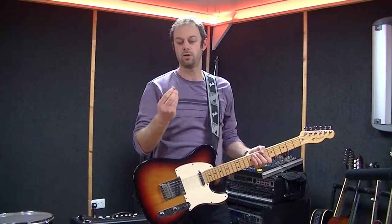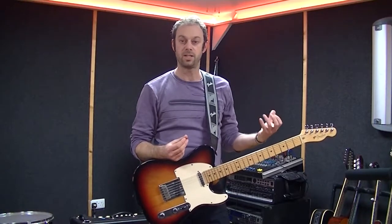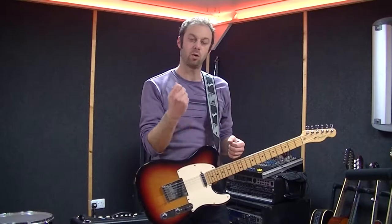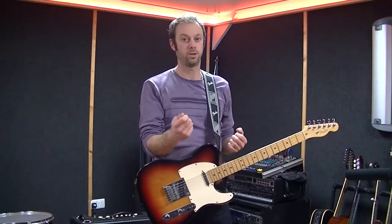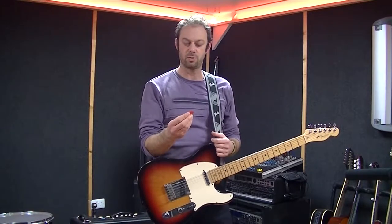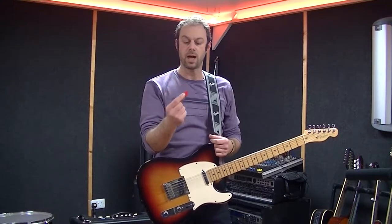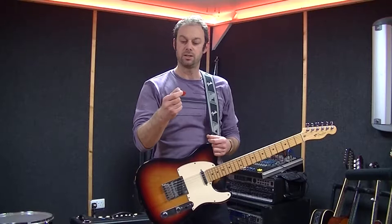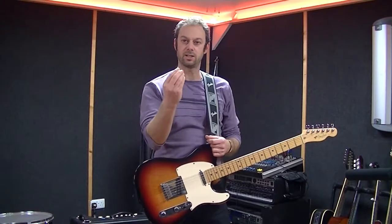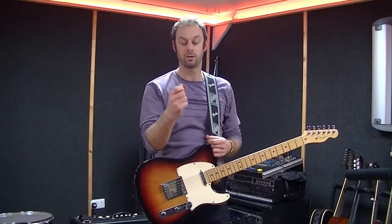We want to make sure our left hand is doing what it needs to do with regards to finding and fretting the notes, but the right hand is also hugely important — if not more so — because without this hand we're not going to get much out of this hand. I tend to use a pick or plectrum when playing electric guitar. People can hold it in different ways, but I'm going to show you the way I use a plectrum and the way I hold it.